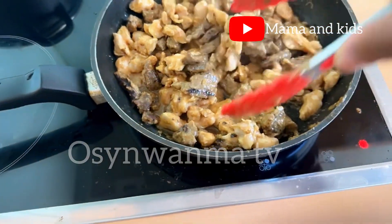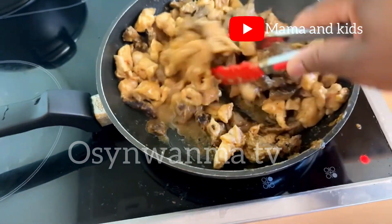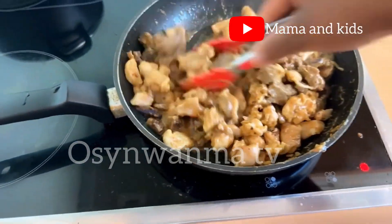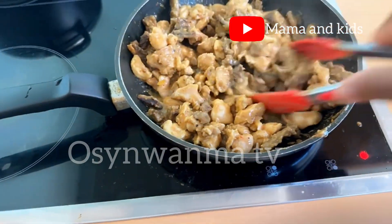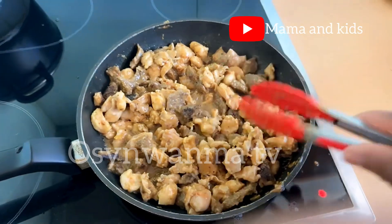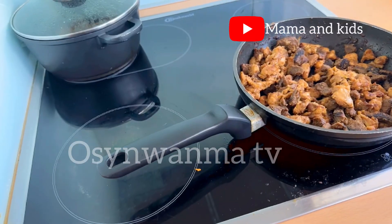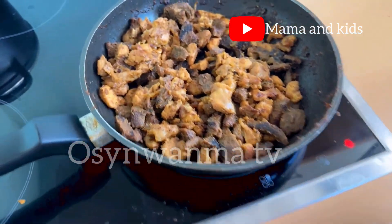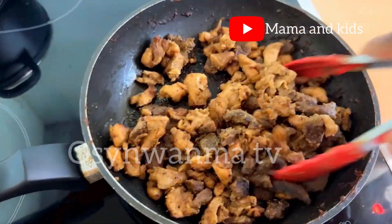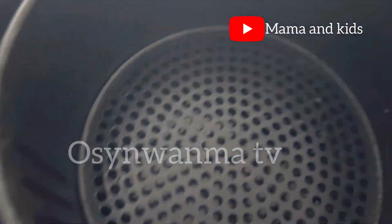Another recipe idea came to mind — this could be converted into a delicious sauce for white rice with a few additions, but that's a story for another day! Are you watching without giving this video a thumbs up? Please hit that like button!